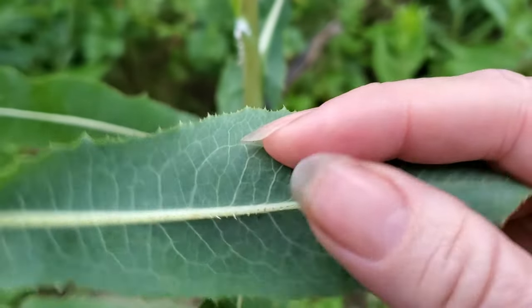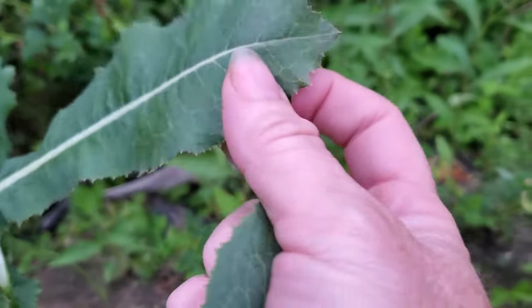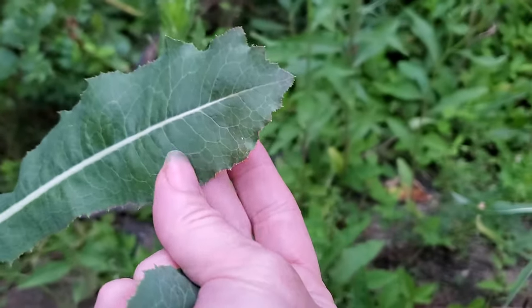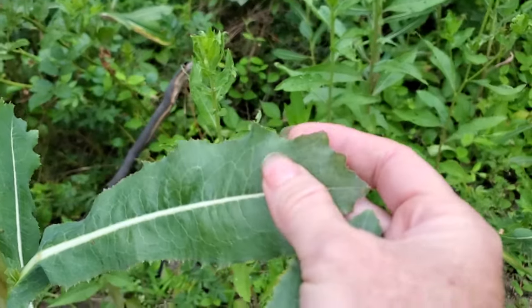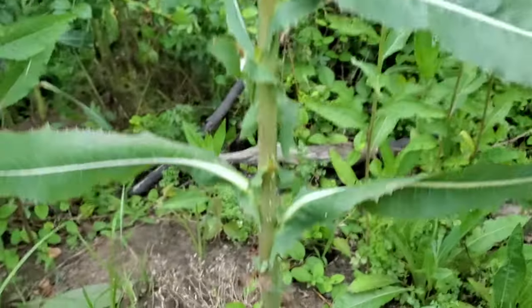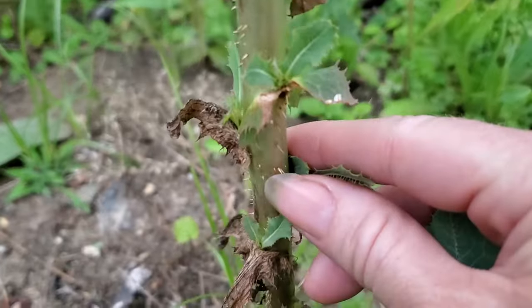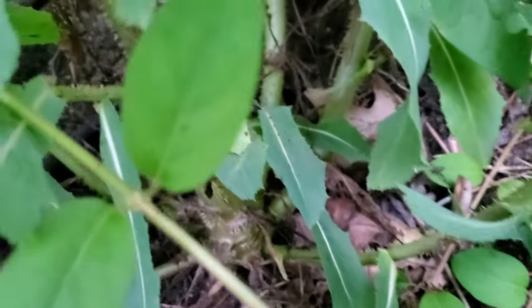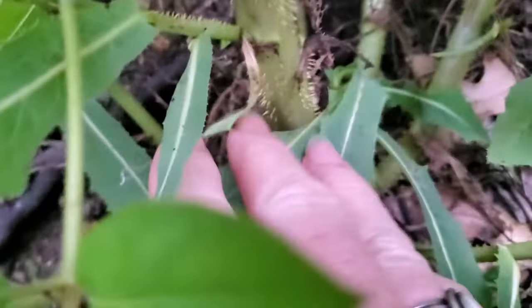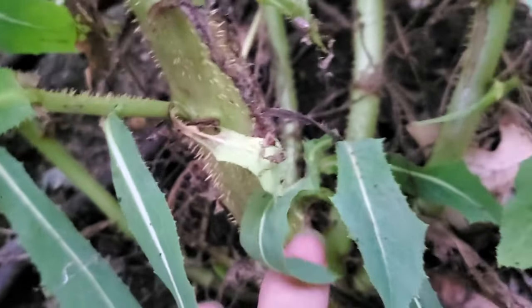It has a serrated leaf edge — the outermost edge is sort of blunt, kind of rounded off, with a serrated edge. And as you look down the stalk, there are even some spines on the stalk, and the stalk gets very woody toward the bottom.